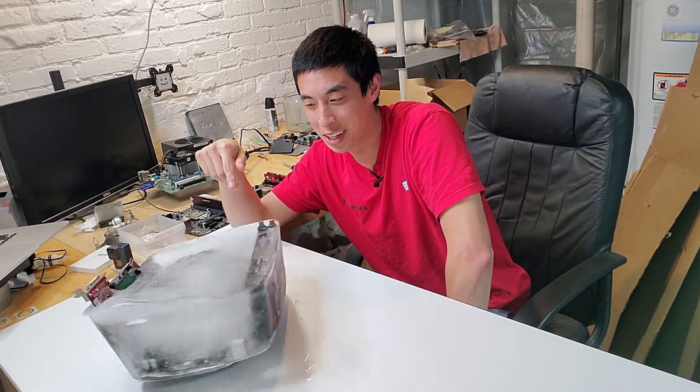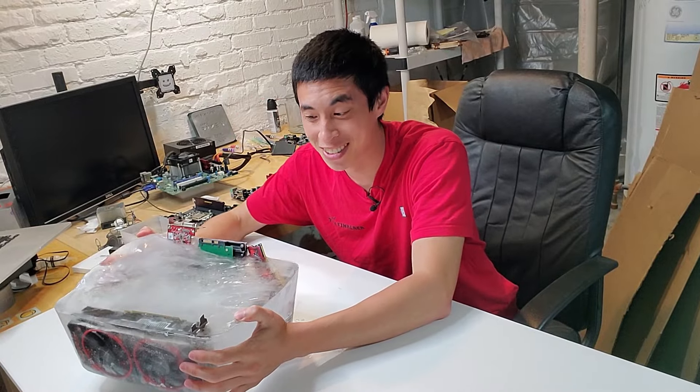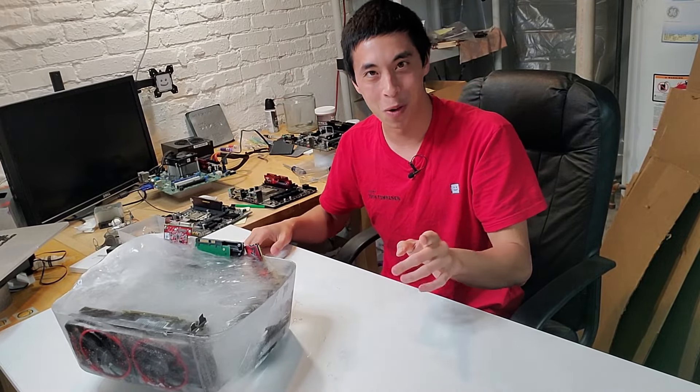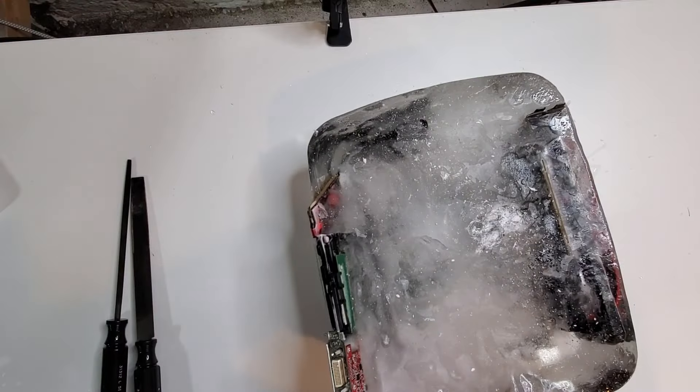Unless you're David Blaine, being frozen in a block of ice probably sounds terrible. Luckily for today's video, computer parts don't have feelings — at least not yet. So we can freeze them in a block of ice without remorse. The question of the day is: which computer parts can survive being frozen in a block of ice, and which ones will perish?